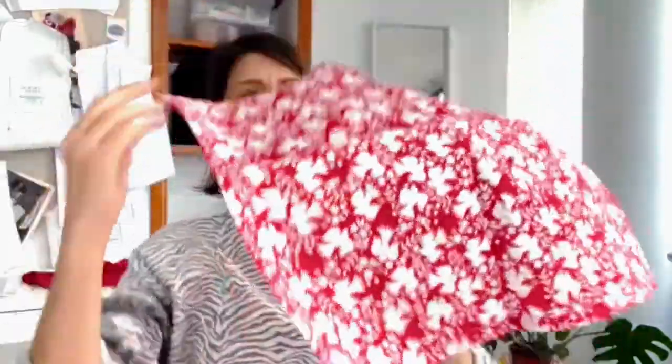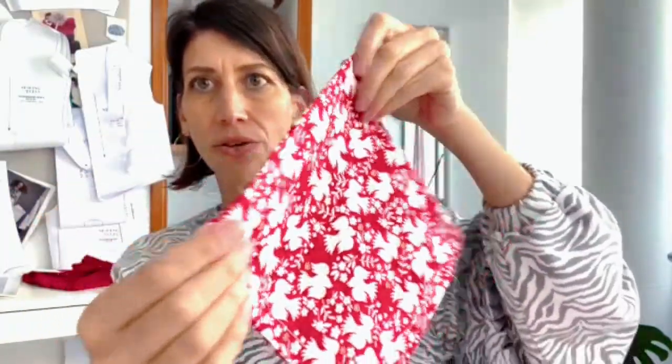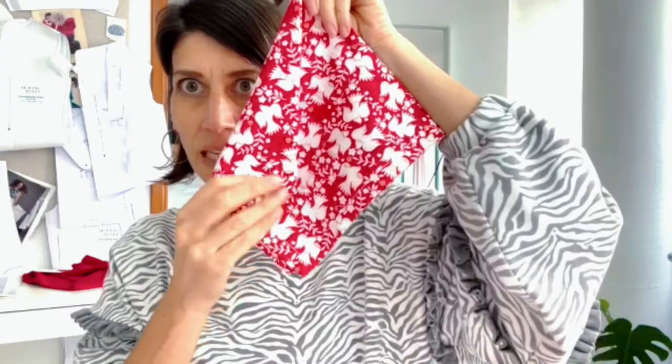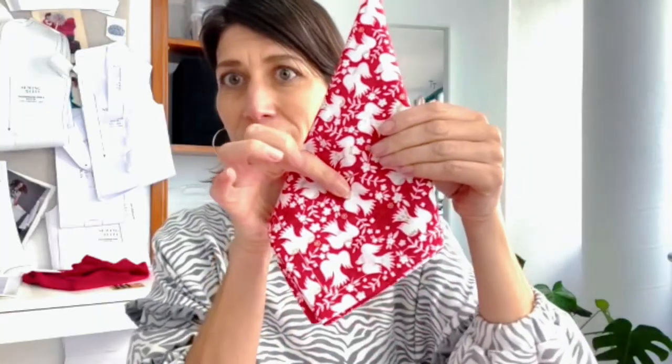Now that we have our napkins sewn up, let's look at how to simply and elegantly fold them for place settings. First, take your napkin and fold it into a square — one fold, then one fold again. Then take one square edge and fold it in so it's meeting the point, and do the same thing with the other side. Adjust until it's even, and lay this side up right in the center of your plate. It's a really simple elegant way to give it a nice little shape.